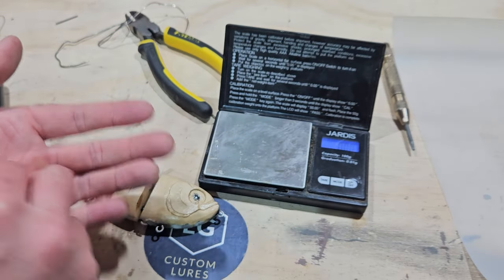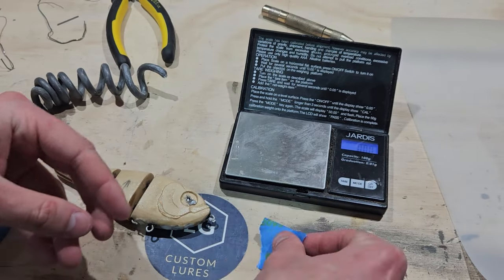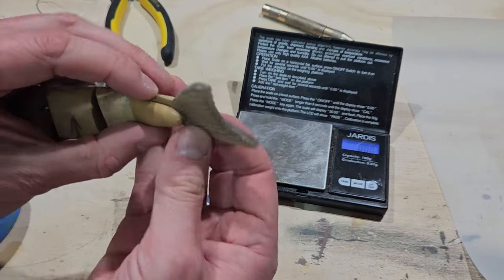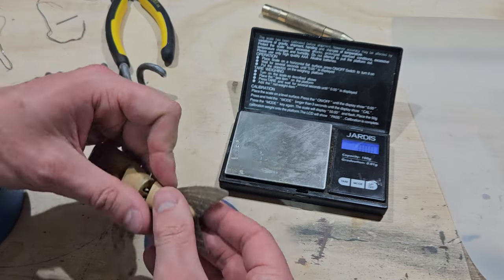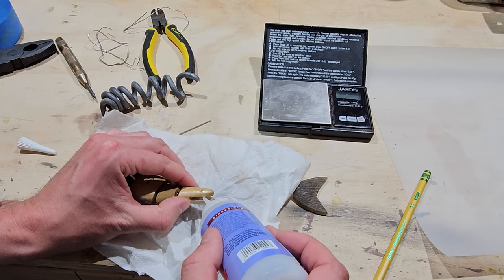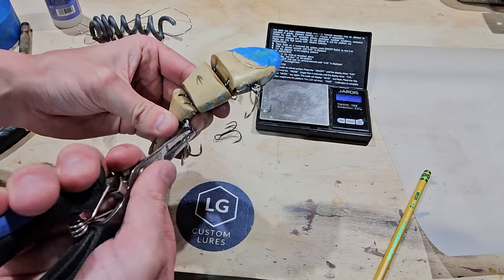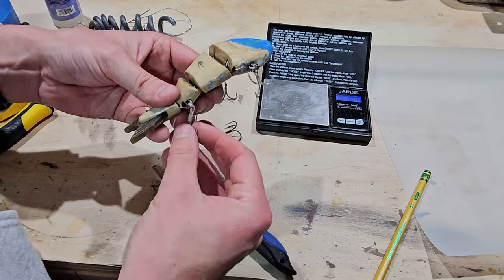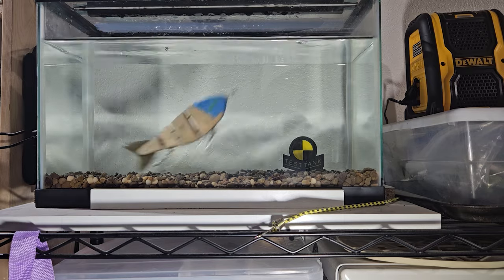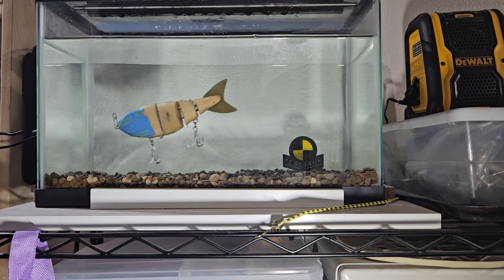I finish up some last-minute preparations to get the hooks onto the bait and it's time to see how good my weight guesstimation was. The sink rate is very close to where I want it. I will be adding weight in the form of clear coat and paint layers, so I need to remove a little bit of lead to make sure we have the correct rate of fall in the water.